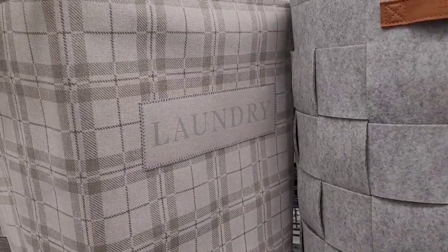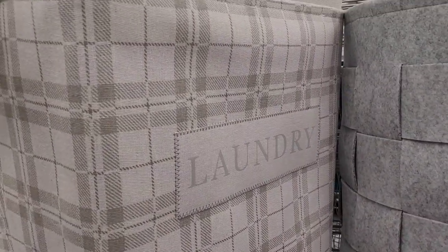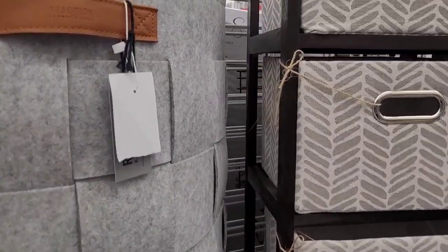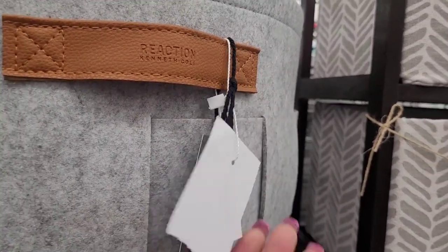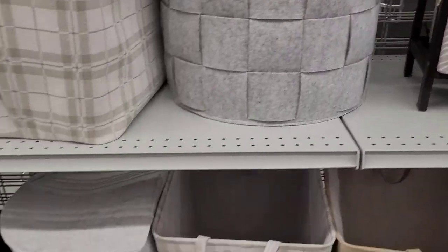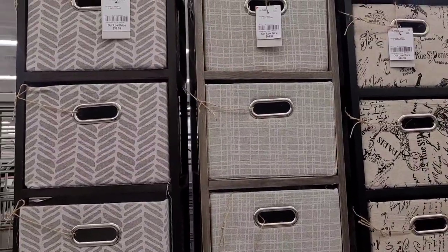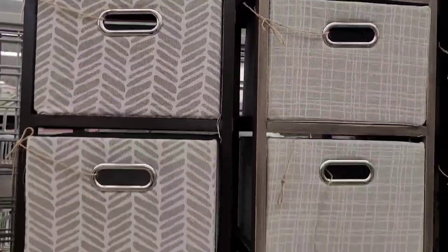Let's move on. Look at this laundry one — if you're into plaids, this is $16.99. I got a round one here, this is Kenneth Cole, y'all. $19.99. Look inside — it wouldn't even hold enough. And they have these for $33.33 and $39.99 for this one — it has like four little compartments in it.